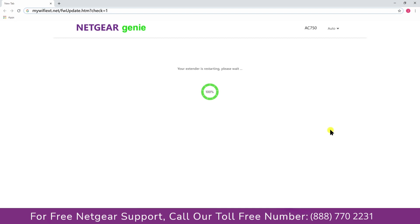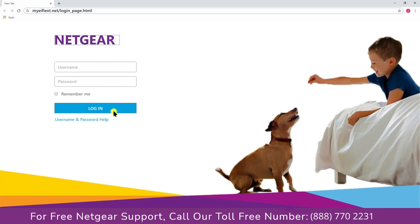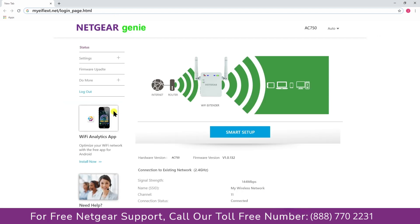Connect your device and enjoy the extended network. Return to the mywifiext website and log in to make sure everything is working fine.